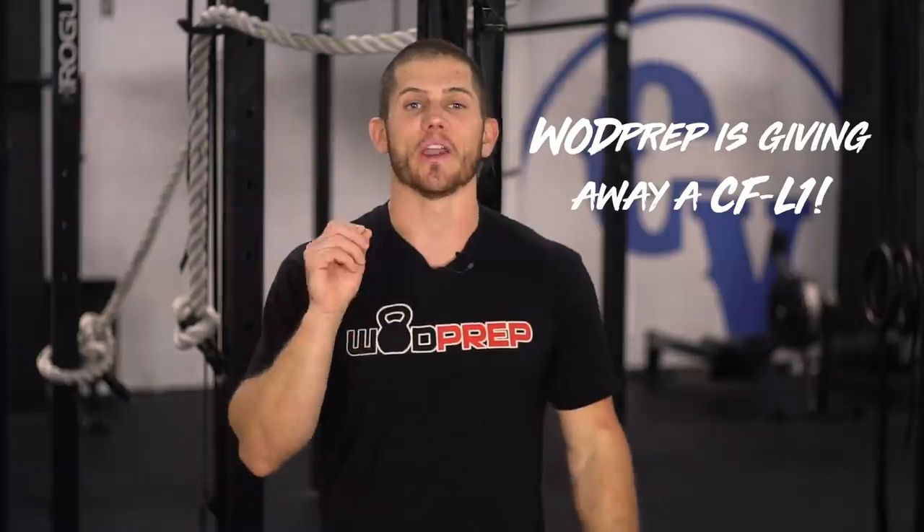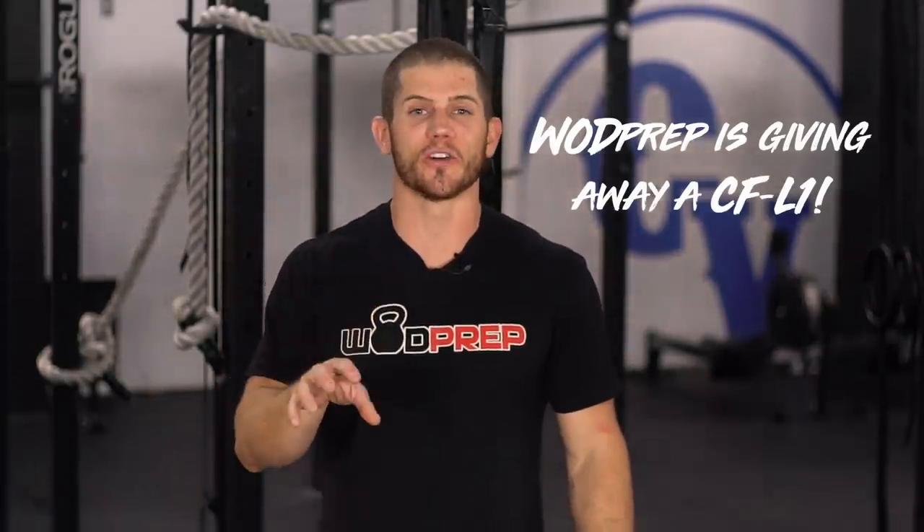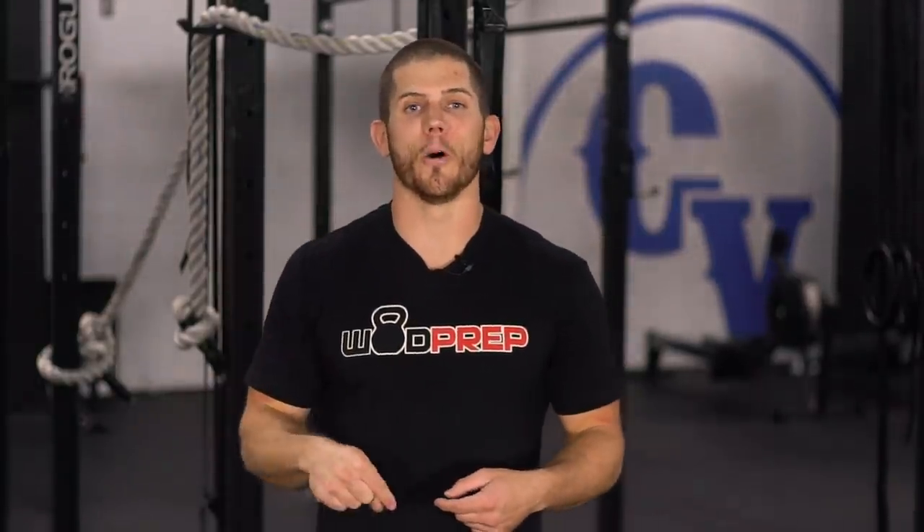I'm so excited that you've been with me this entire CrossFit Open. If you haven't yet, make sure you smash the subscribe button because when we reach 100,000 subscribers, WOD Prep is giving away a CrossFit Level 1 certification — that's a $1,000 certification — completely free. To qualify, you need to hit subscribe to our YouTube channel, and you need to be signed up for our email list. Click the link in the description or top comment below to join the WOD Prep email list. You'll get free strategy guides, free videos on muscle ups, toes to bar, and double unders.